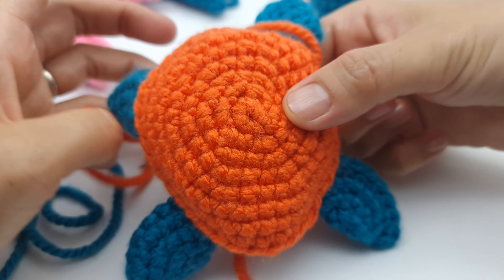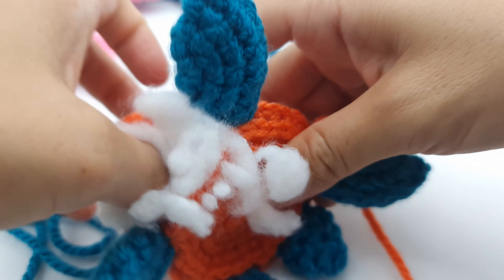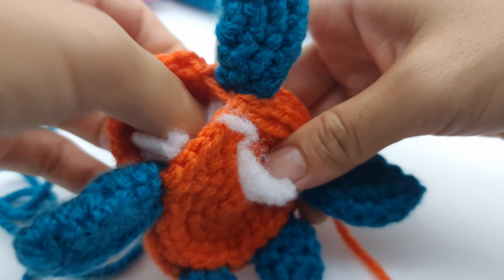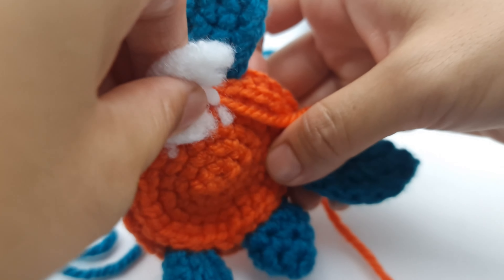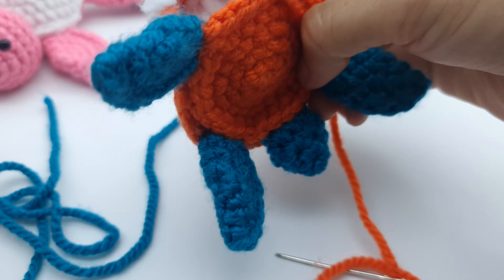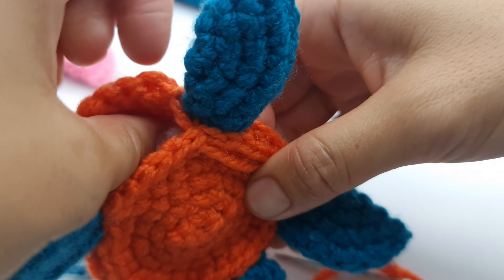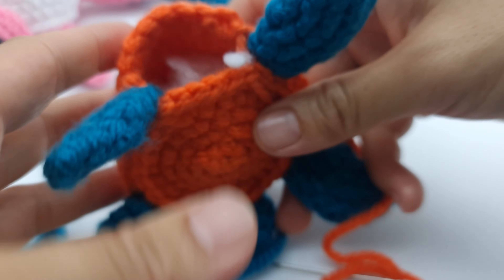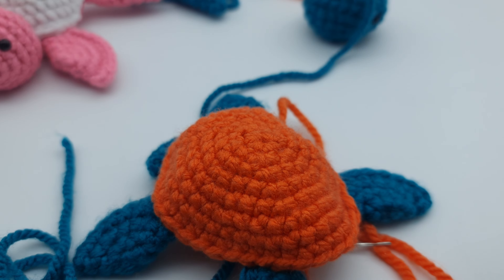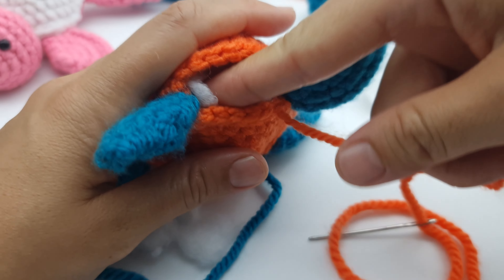Don't forget: after you crochet the flippers, you have to stuff the turtle with polyfill fiber. I use an IKEA pillow — the cheapest one — just cut it and take all the fiber. You can also use special amigurumi stuffing, leftover yarn, or any stuffing you want — even rice in a plastic bag, or small stones. Stuff the turtle, then continue sewing until the end as shown before.